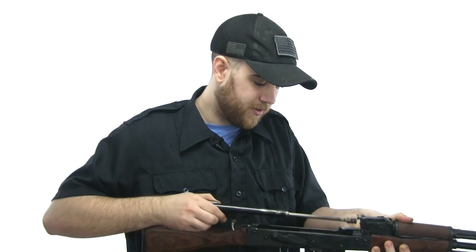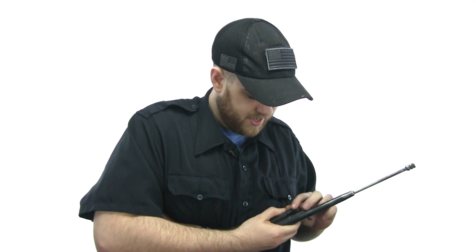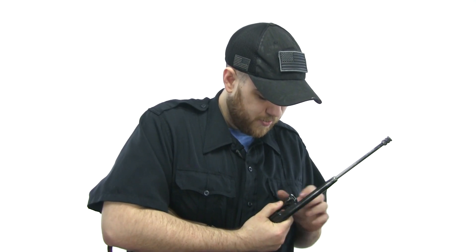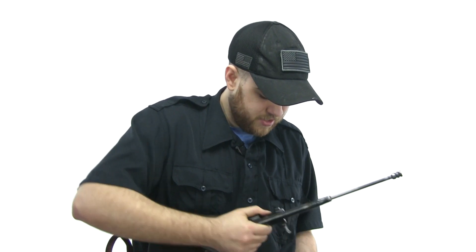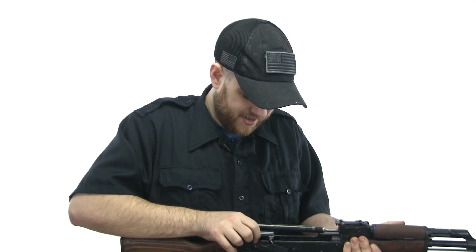Whenever I'm on camera, it's always harder to get it back together. There's something about being filmed that makes you a bumbling idiot — just putting that out there.